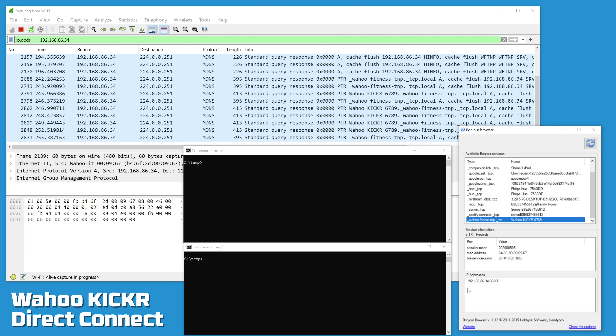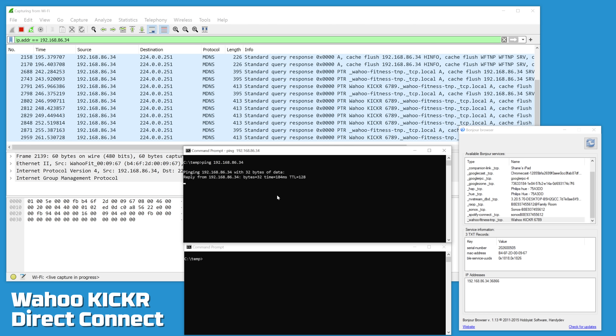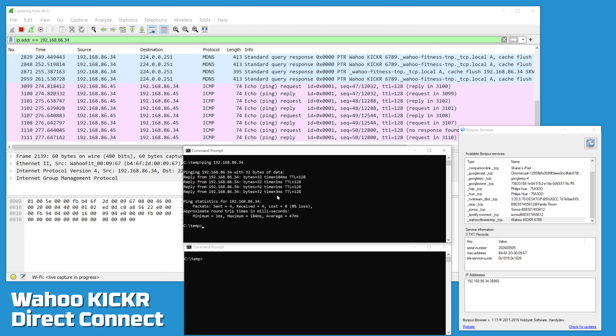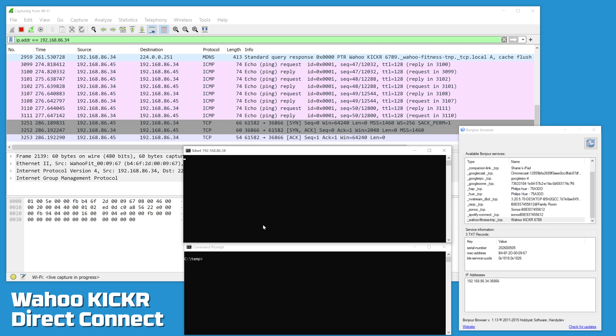The Wahoo KICKR shows its registered IP address — 192.168.86.34 — and the TCP port to connect to. Pinging that address, we can see those packets responding, all good. Then, telnetting to that address on port 36866, we see the connect SYN-ACK come back — we are connected.